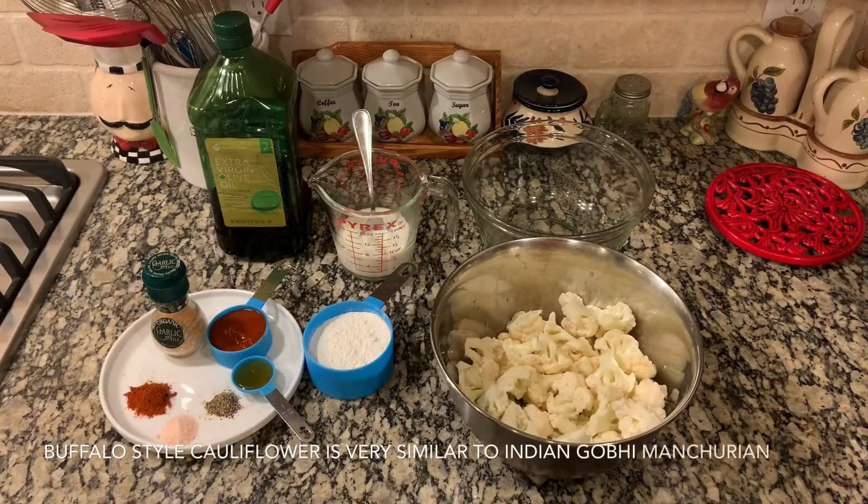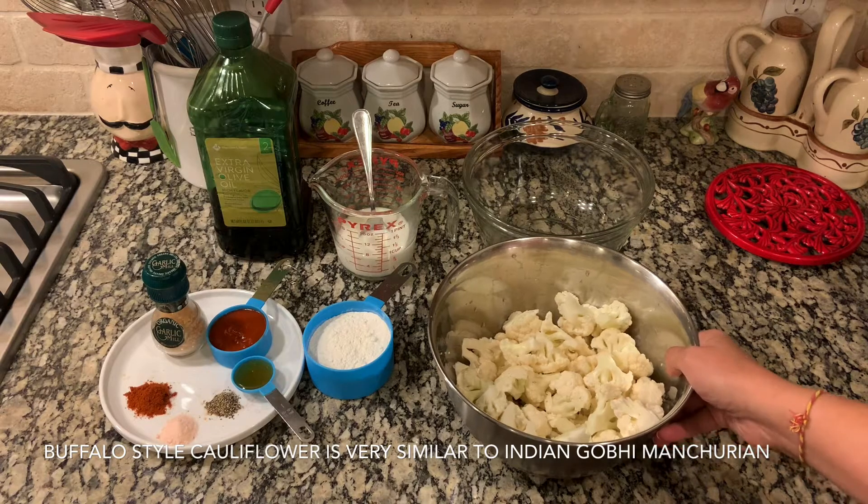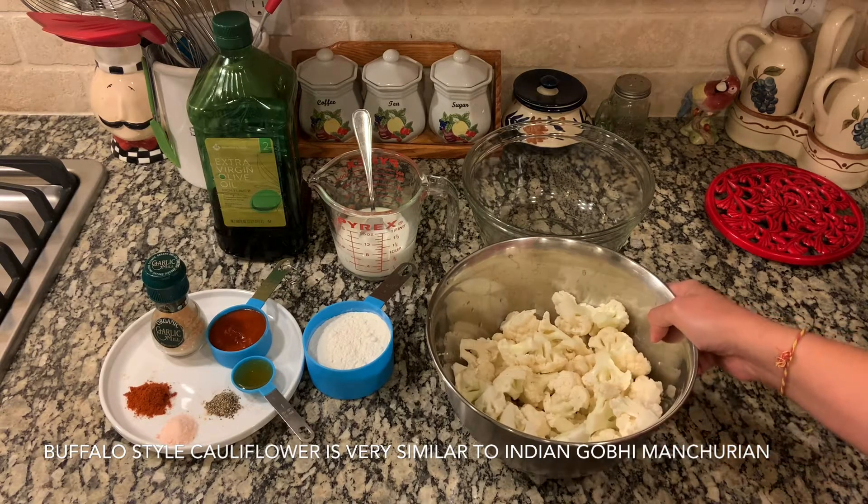Hello friends! Today I'm going to share with you my American style Gobi Manchurian, also known as buffalo style cauliflower.